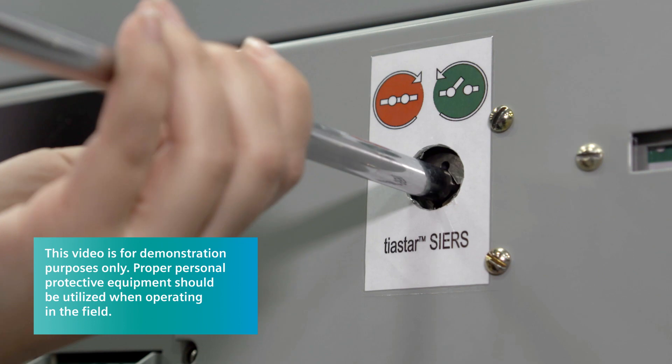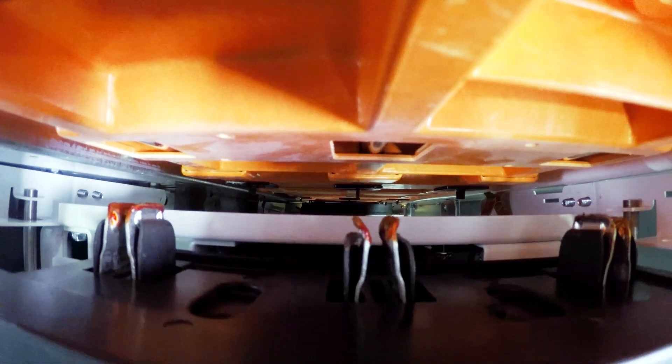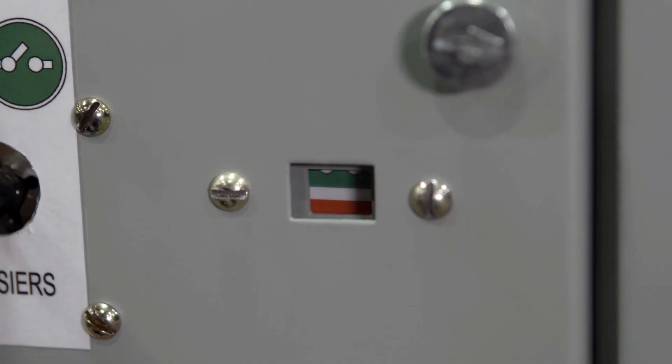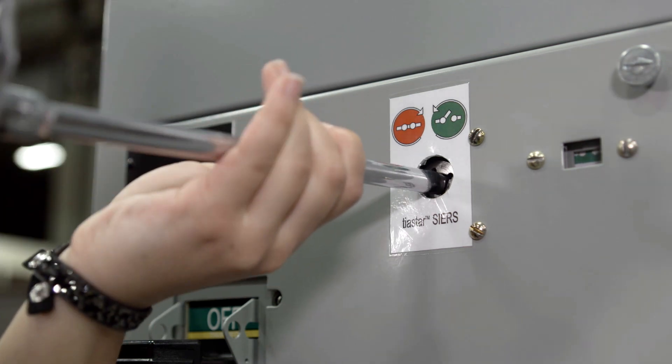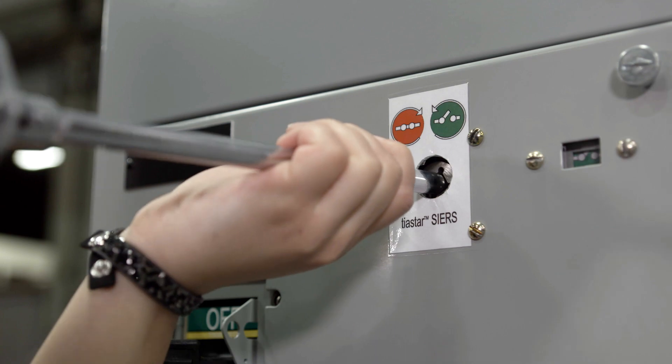This feature allows users to disconnect individual plug-in units from the vertical bus without interrupting power to other plug-in units and without opening the door. You can see the status indicator without opening the door as well. You can operate the mechanism using a standard 3 1/8 inch drive socket wrench or with the optional remote operator.